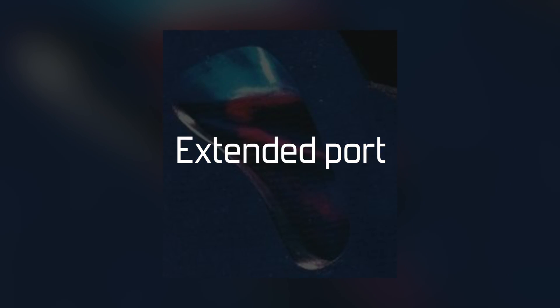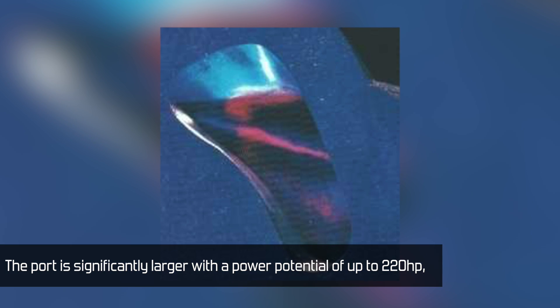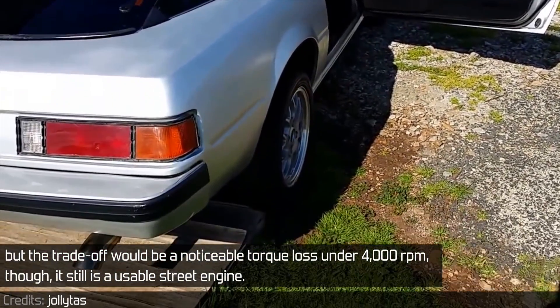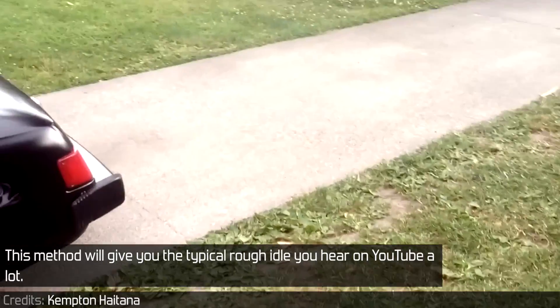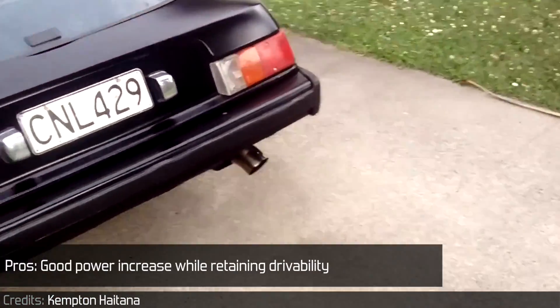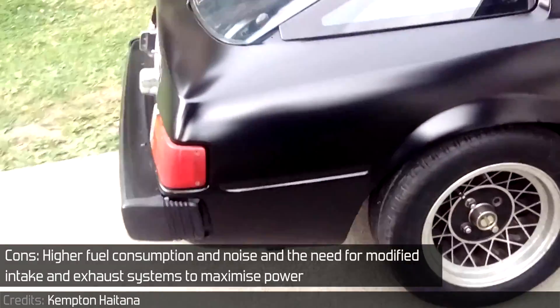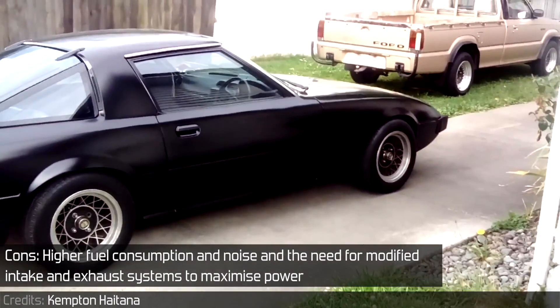Extended porting is probably the best of both worlds. The port is significantly larger with power potential up to 220 horsepower, while the trade-off could be a noticeable torque loss under 4,000 RPM, though it still is a usable street engine. It works best with an upgraded intake and exhaust system — this method will give you the typical rough idle you hear on YouTube. Pros: good power increase while retaining drivability. Cons: higher fuel consumption and noise, and the need for modified intake and exhaust systems to maximize power.